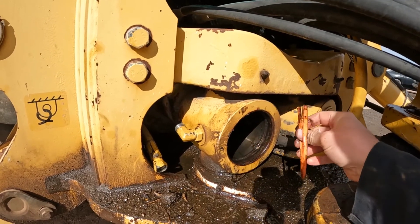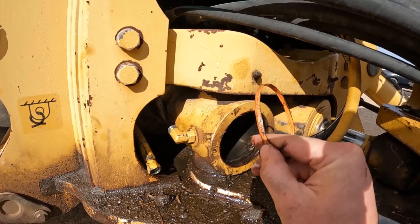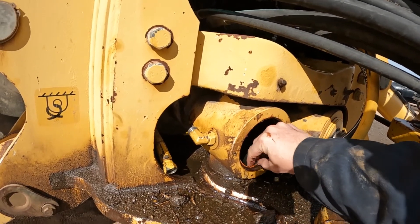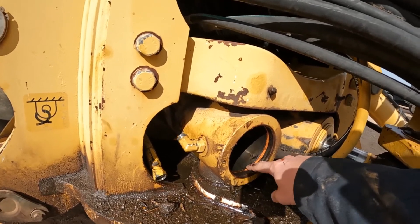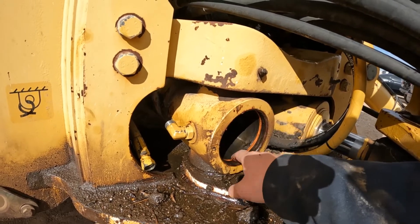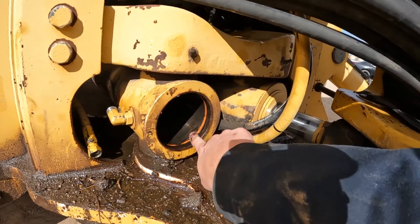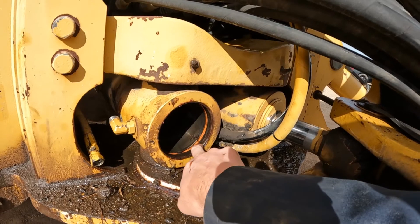You just take it and lay it in there. You see one side is fatter than the other. Lay it in there just like this - it's a pretty tight fit. Then get some grease, lube it all around, and now you can pull the center section out and the snap ring on the inside of the center portion can skip over the hole.